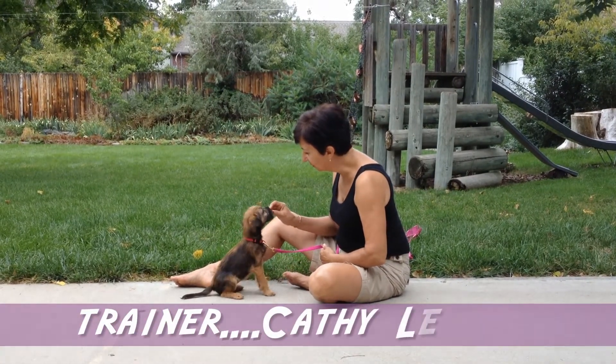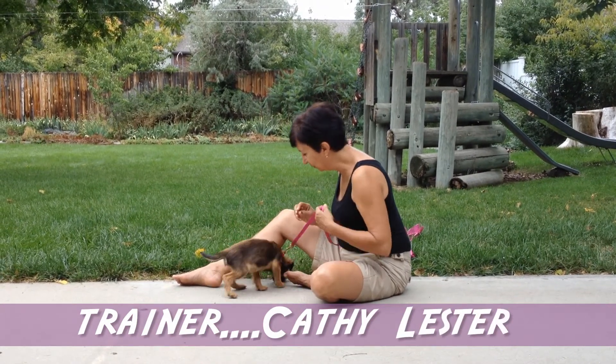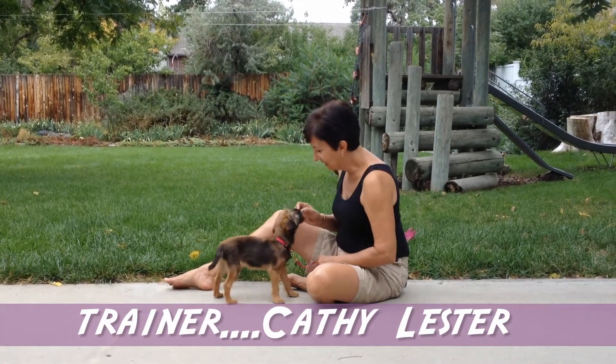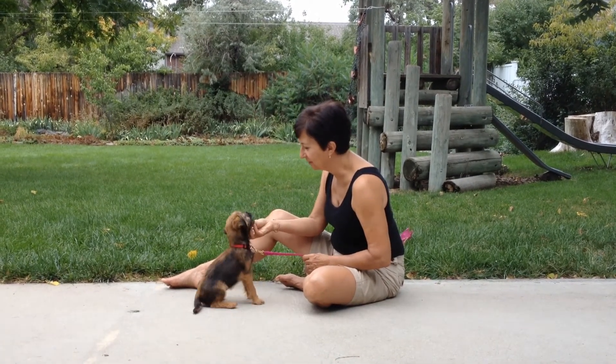Sit. Good girl. Good girl. That's right. Millie, right here. Good. Millie. That's poop. Sit. Yes. Good girl. Good girl.